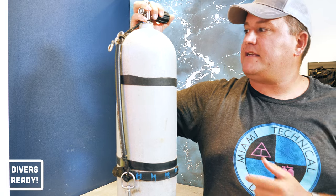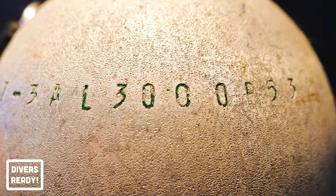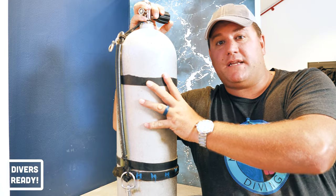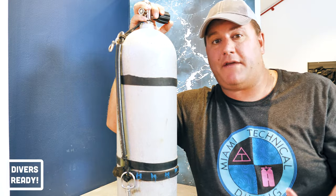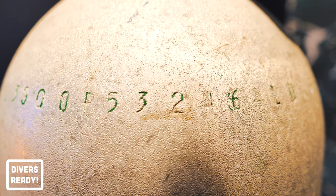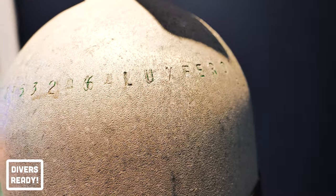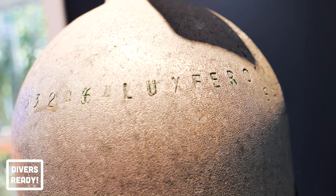Speaking of which, the next number is 3,000 — that is the working pressure in the cylinder in PSI. On some aluminium scuba cylinders, you'll also see 207, which is the working pressure in bar. Next up, you have the serial number of the tank — in this case it's P532464 — and the manufacturer, which is Luxfer.